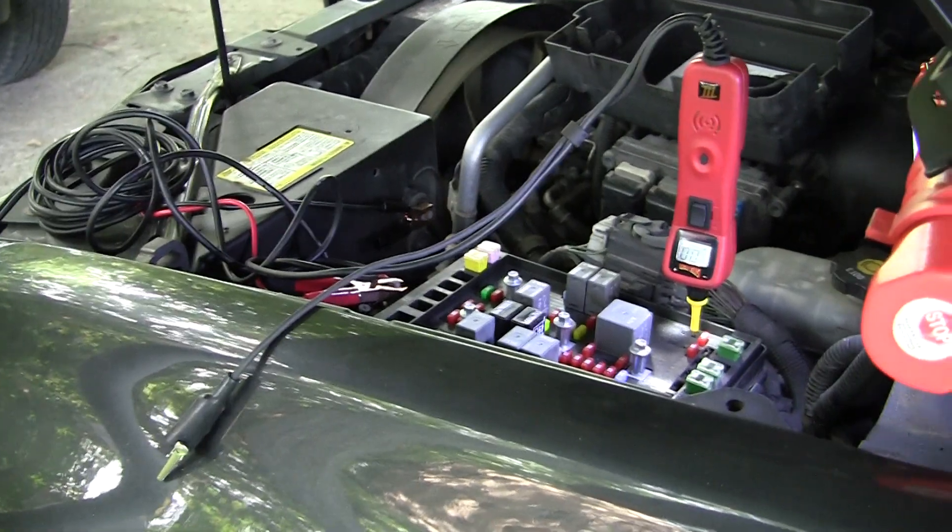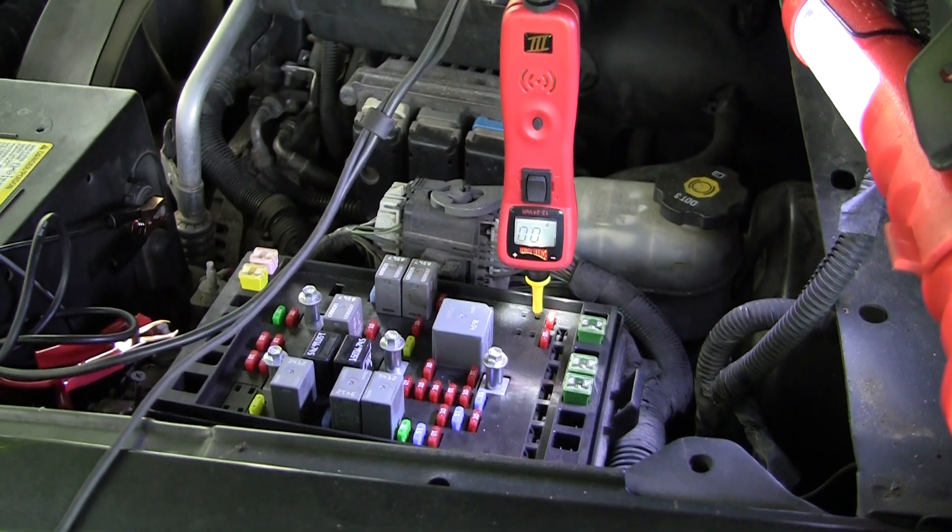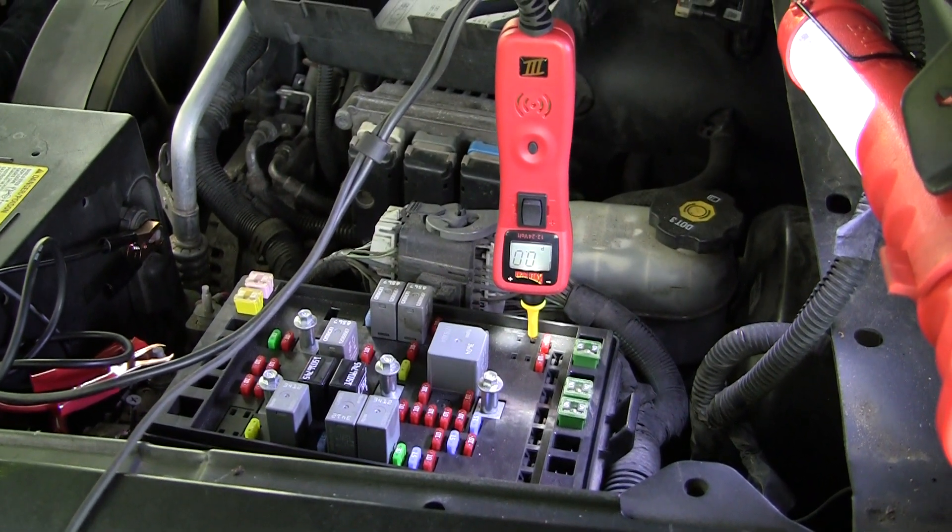I'm curious what that's going to do when I turn the key on — I'm on the low voltage or coil side of the relay.